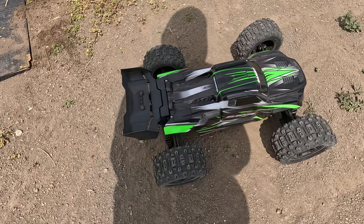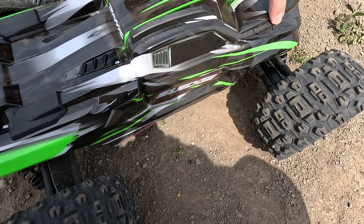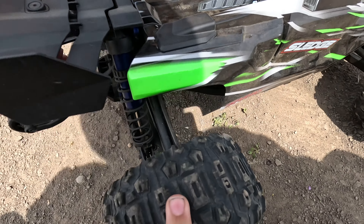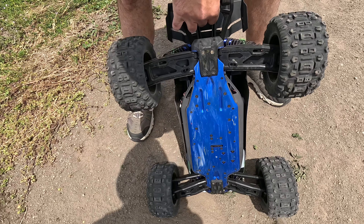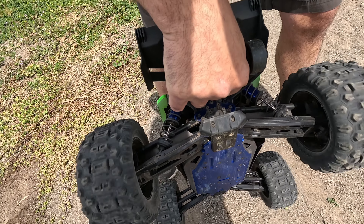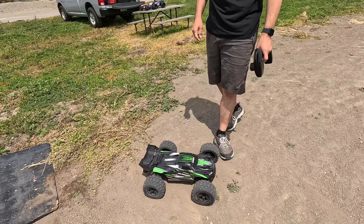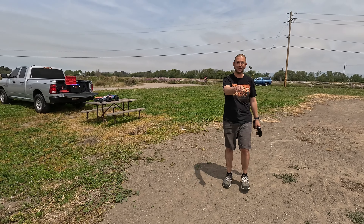Okay guys, that was a bad, bad landing on the front. Let's see — axles are not bent. That landed right on the corner, that was bad. That's why I didn't want to do it on dirt.